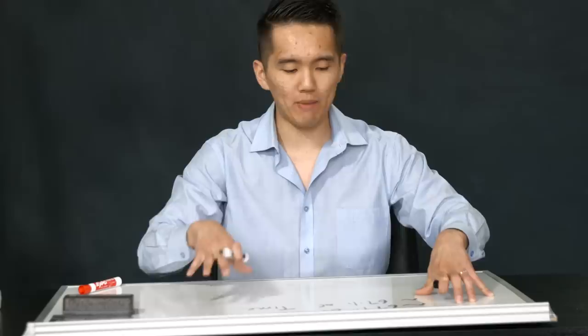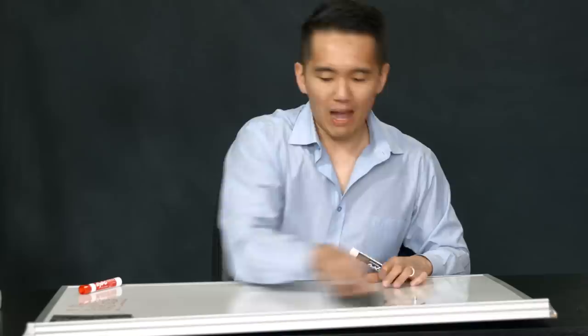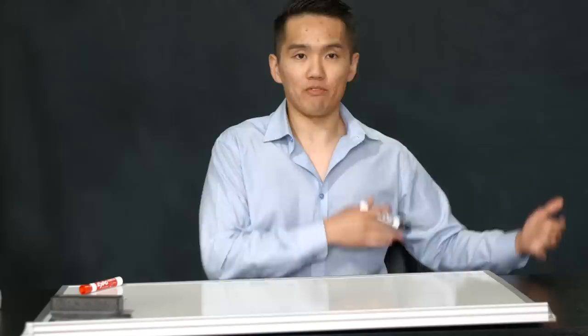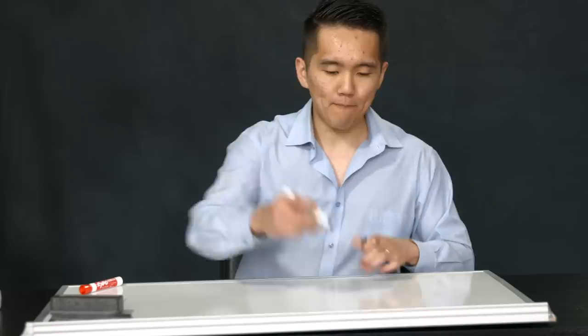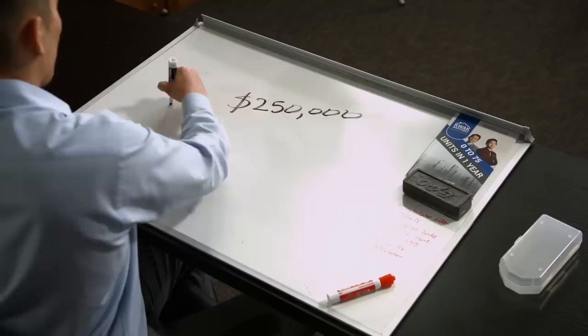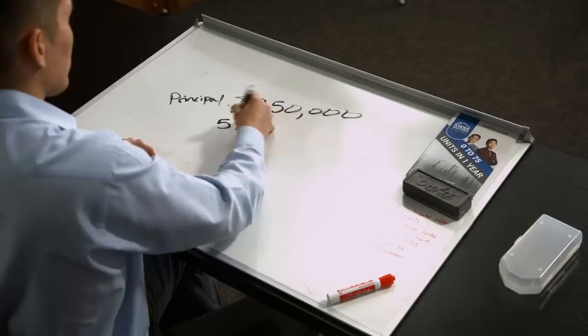One of the things we need to talk about is why we need this strategy — what makes the mortgage terrible. Your mortgage interest rate may sound innocent at 3%, 4%, or 5%, but let's say you have a mortgage balance of $250,000. That's our principal balance. And let's say you have an interest rate of 5% on a 30-year amortization. Do you actually understand how much you're going to end up paying in interest?